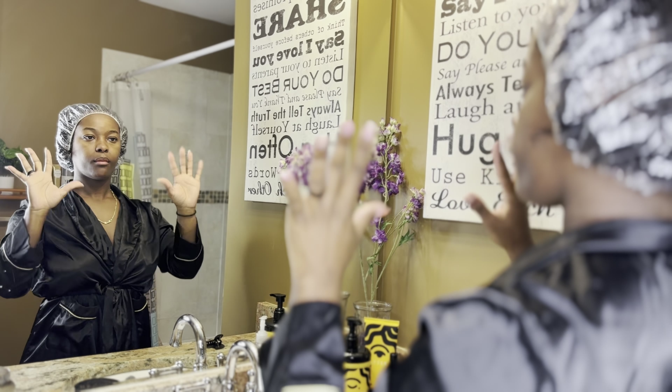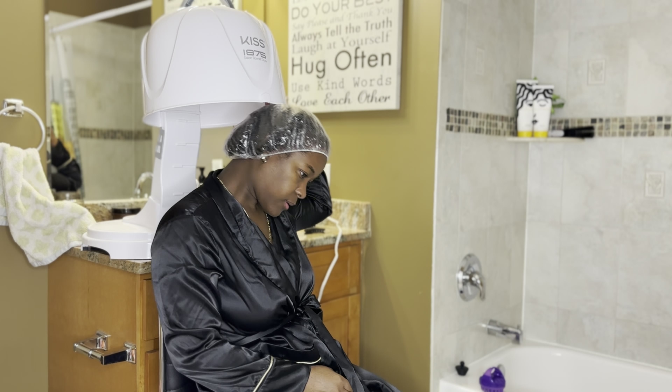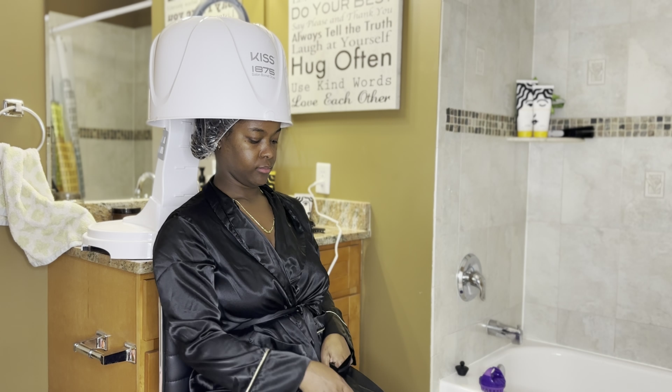Once I apply the cap, I go in and sit under my dryer for about 15 minutes.